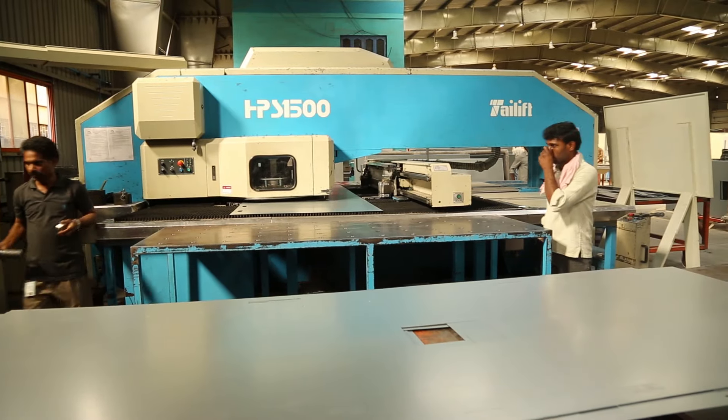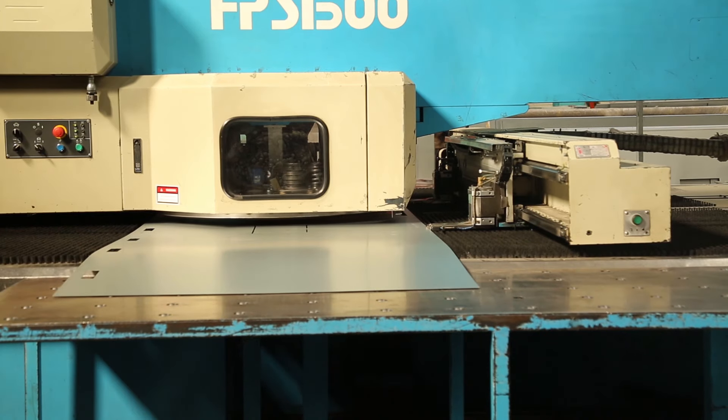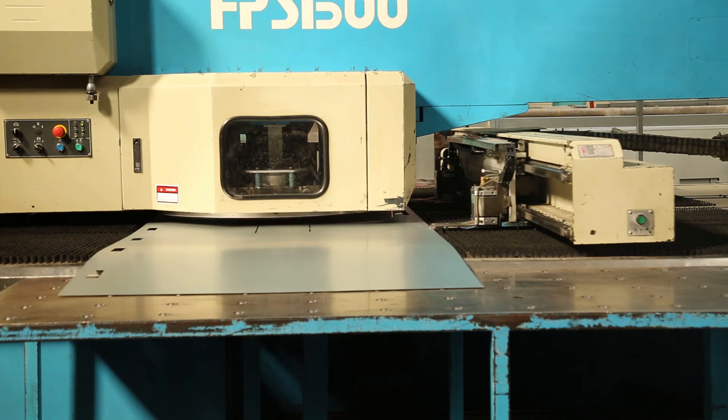This is now ready for the punch process. In this, the hinge holes and the function holes are punched out.